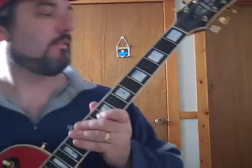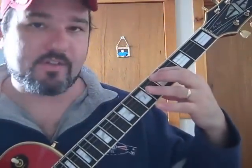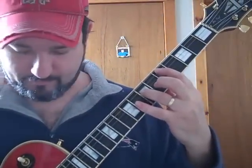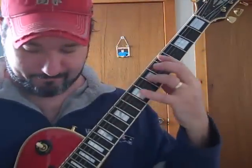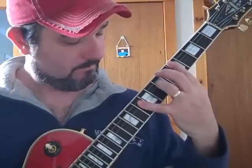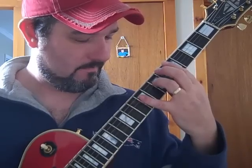Then I go up to the D chord, which on the neck is five frets up, and the root note is on the A string. You play this D bar chord, but you're only playing these two strings — the A and the D string. You're doing the same thing, but with your pinky you stretch up a whole step and then a half step. So you've got that same rhythm pattern, but you're just barring up here on the D.